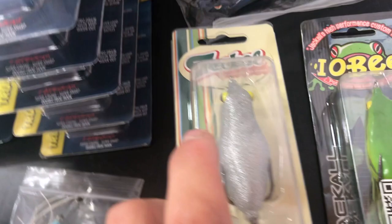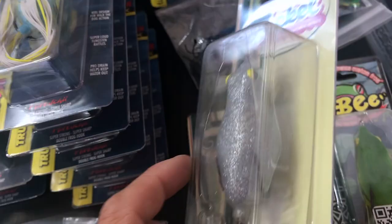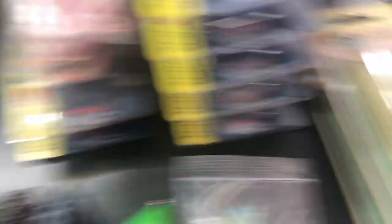There's the Sprinkers from Tackle — it's kind of a whopper plopper frog style, a neat bait. I just haven't given it enough time. I'm so used to throwing the other big walking-style frogs that I haven't really committed to it yet.